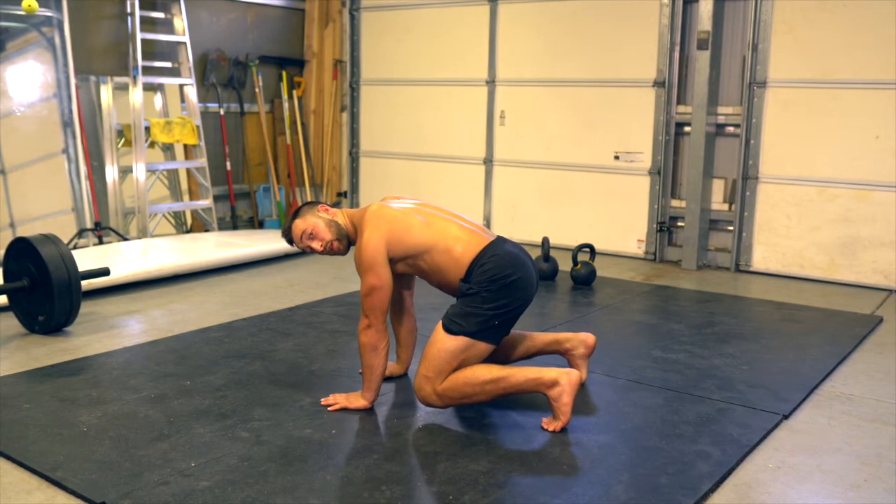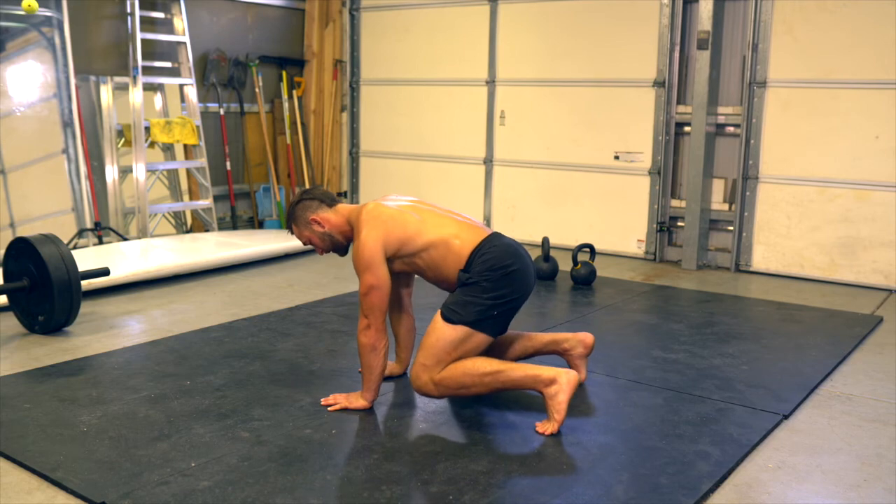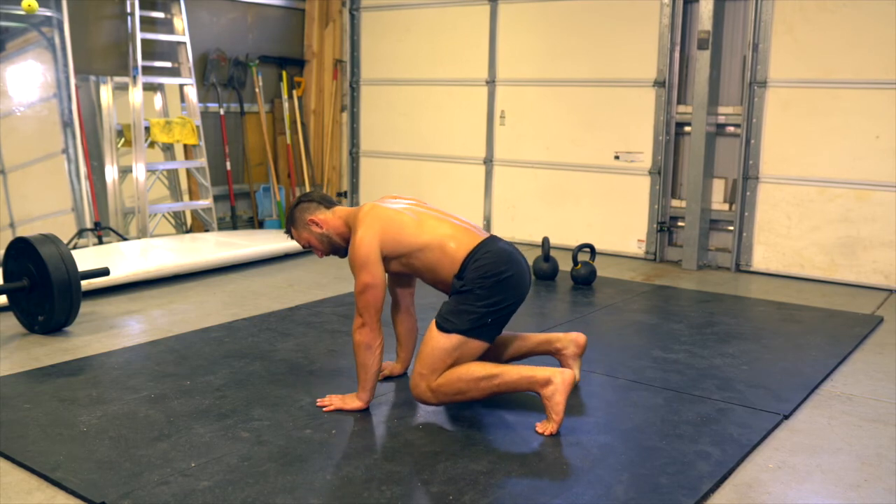Once we feel comfortable with that, we'll lift opposite, or contralateral, limbs. Right hand and left foot lift, and we balance. Left hand and right foot lift, and we balance.